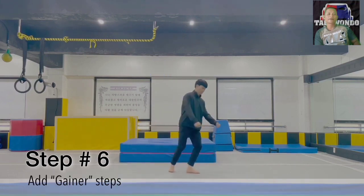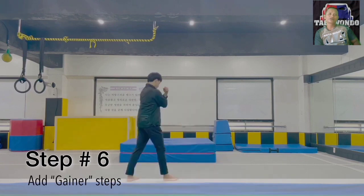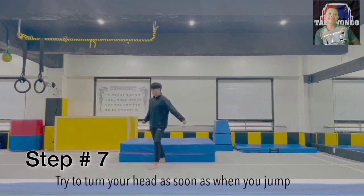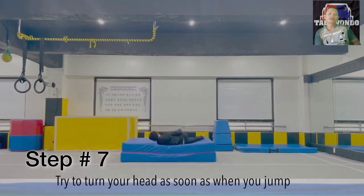Next, add a gainer move at the start of the movement. Try to turn your head as fast as you can while doing the jump. Keep repeating the movement by continuing to do the gainer movement at the beginning, until you feel comfortable with the movement.